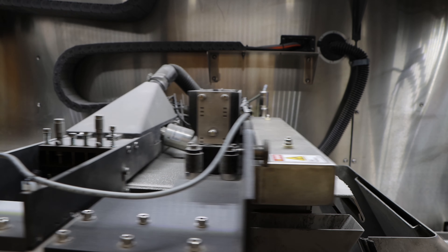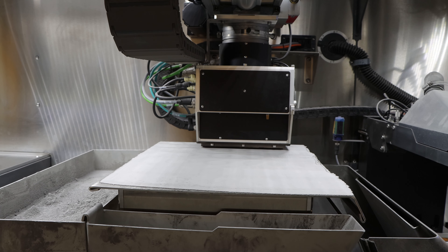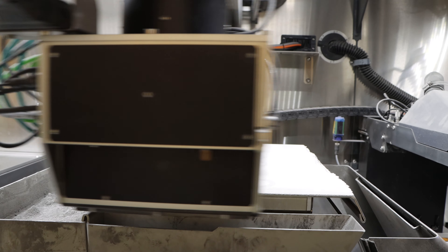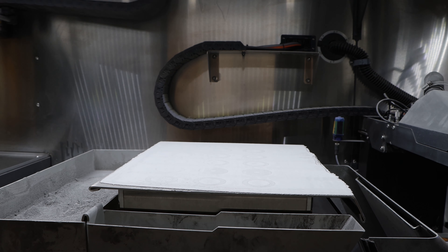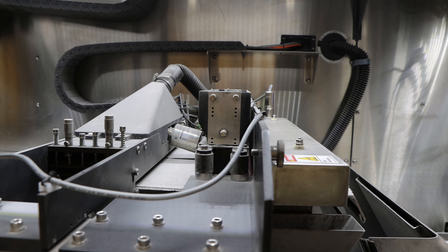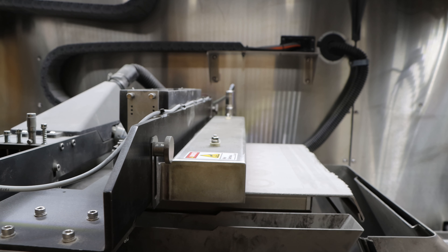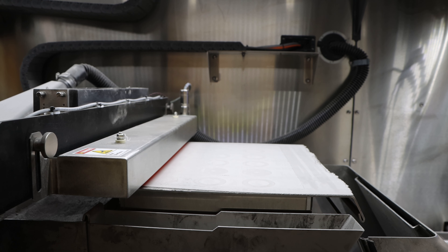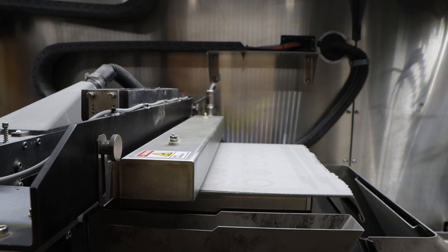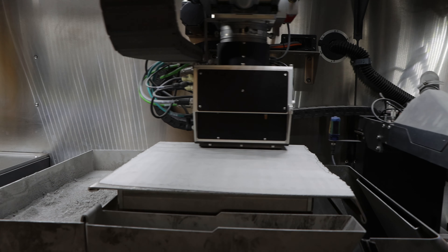Next, we dispense powder on the print bed and then roll a flat plane across the print bed to spread it evenly. Finally, the print head travels over the print bed dispensing binder over the part geometries. Each layer of this print is 50 microns thick, and by combining many of these 2D layers together, we are able to create unique and precise 3D geometries.